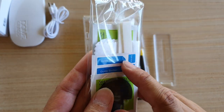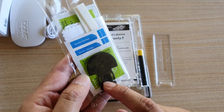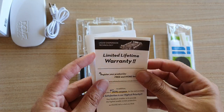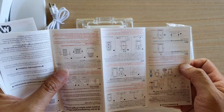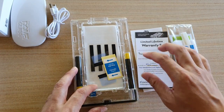You've also got the guide stickers that you can use, a pin, the limited lifetime warranty paper, and some instruction guides.